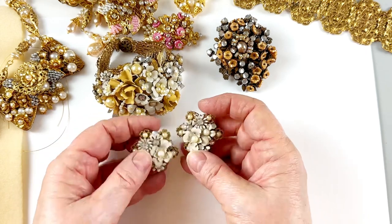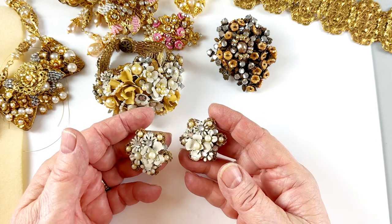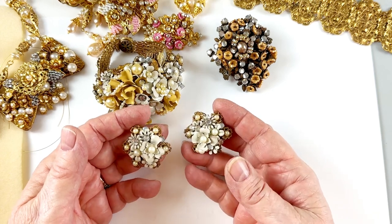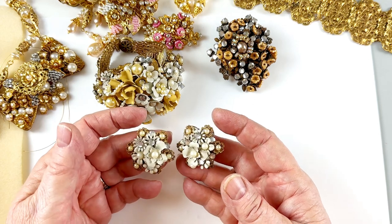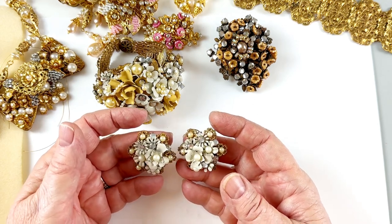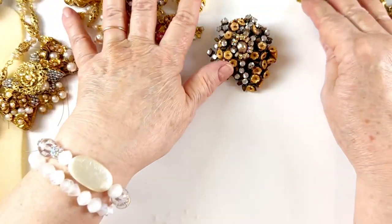We're going to learn how to make a pair of earrings in the class too. They're going to be clip earrings because that would be authentic to the time. If you don't like clips, you'll just want a post with big pads on them and you'll be fine.